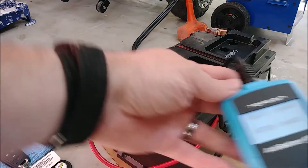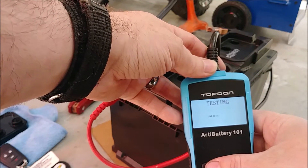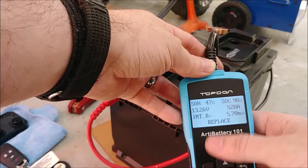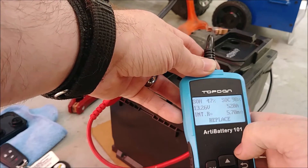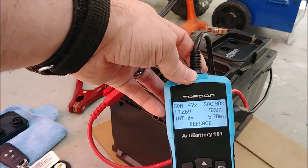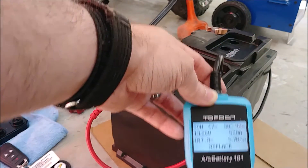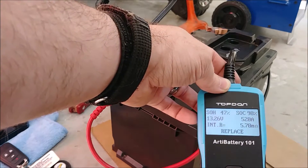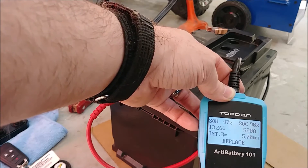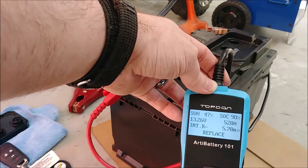After the third treatment: 47% state of health, up to 520 amps — still says replace. A few more cycles might get the percentage up. Ideally, if I was at my house, I would have dumped all the fluid out first, cleaned it, strained it, filtered it to get all the debris out, and then done this. Boiling everything out first might be more efficient, then cleaning the fluid. But since I'm not at my own place, that's not possible here.